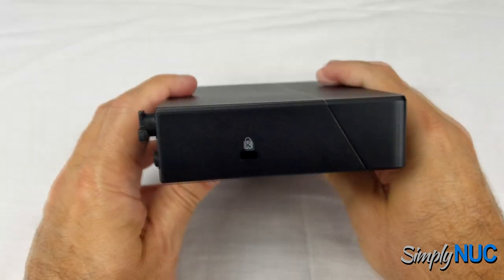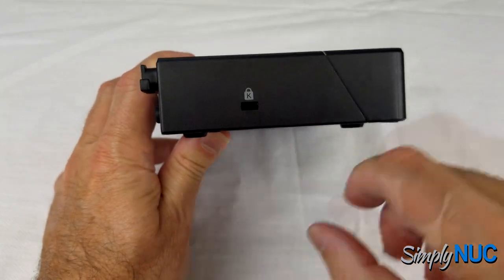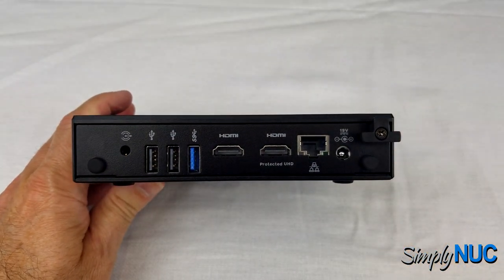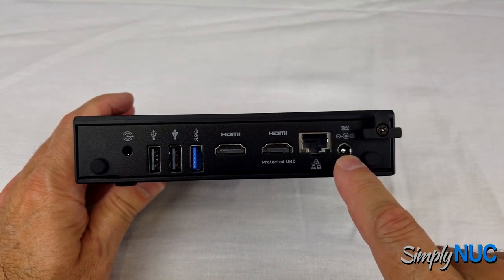Next we have a Kensington lock hole, so if you need to secure this in some installation, you have your standard Kensington cable lock option.